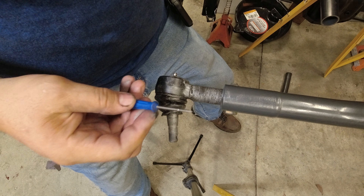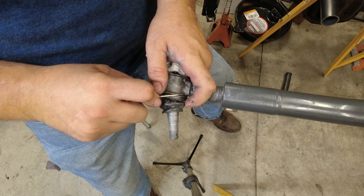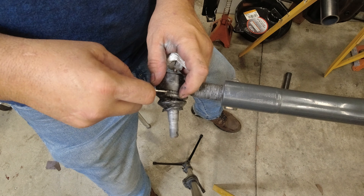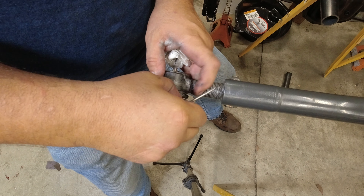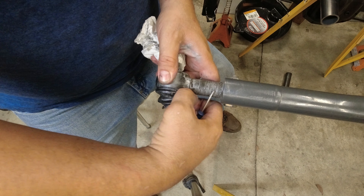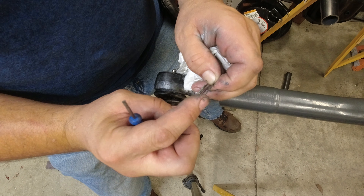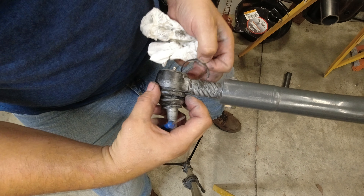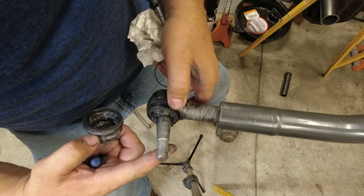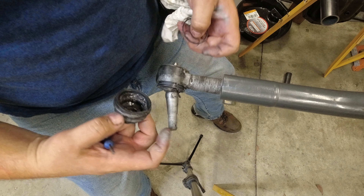It'll be easiest with a little screwdriver. There's what's typically called a small ring — just a ring that goes around there. It's not a snap ring, it just unwinds like a coil. So you just look for one end, unwind it, and then the boot should come right off. Just inspect it to see if you have any damage.